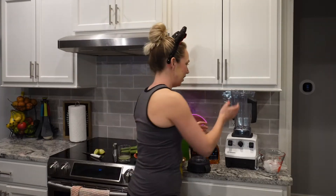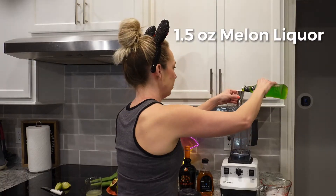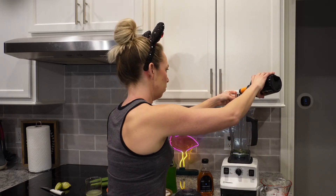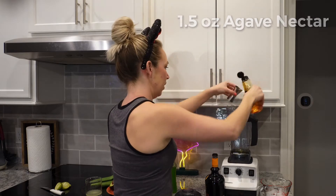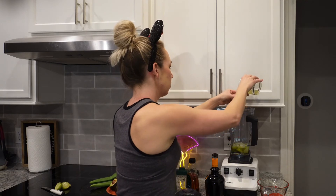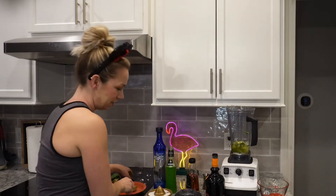To start making this, I'm going to just dump everything right into my blender. This has a bit of booze in it. You're going to have two ounces of your silver or blanco tequila, 1.5 ounces of melon liqueur, one ounce of orange liquor, 1.5 ounces of agave — which is a lot, but you got to do what you got to do — three-fourths cup of ice, one ounce of lime juice, and a fourth of an avocado. Then I'm going to just blend it.